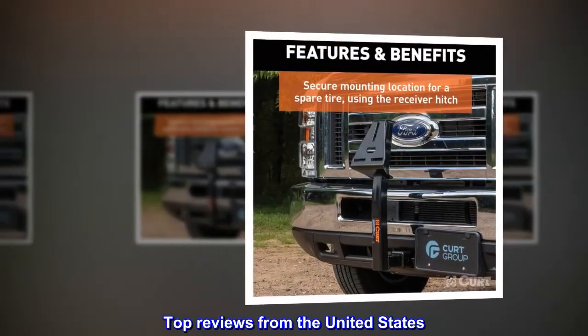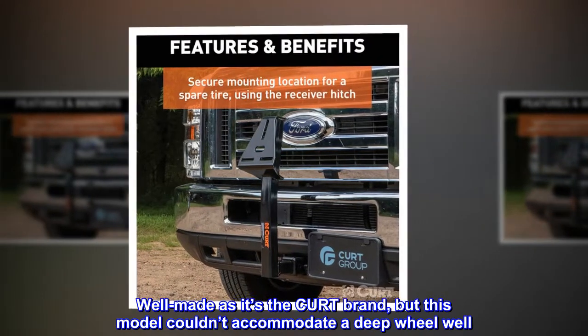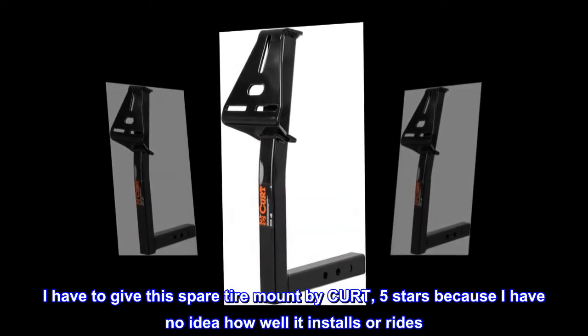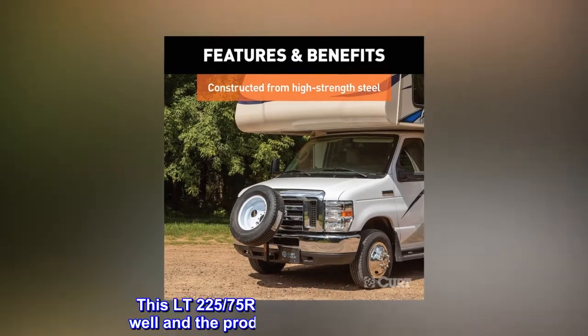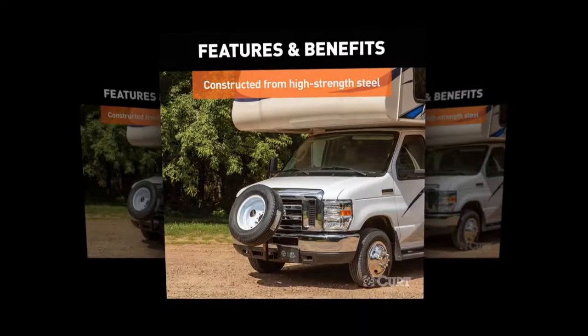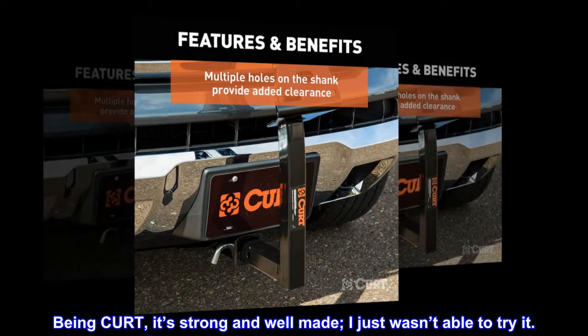Top Reviews from the United States. Well made as it's the Curt brand, but this model couldn't accommodate a deep wheel well. I have to give this spare tire mount by Curt 5 stars because I have no idea how well it installs or rides. This LT225-75R16 spare has a deep wheel well and the product wouldn't accommodate. Being Curt, it's strong and well made, I just wasn't able to try it.